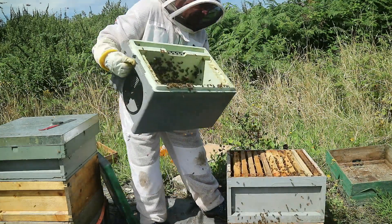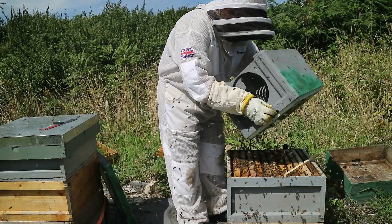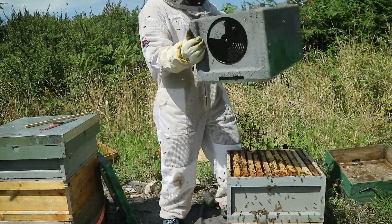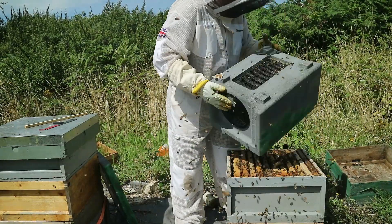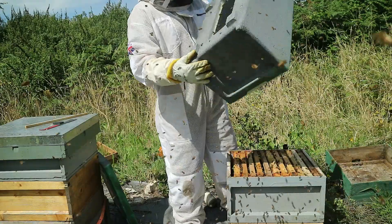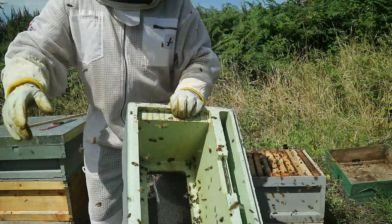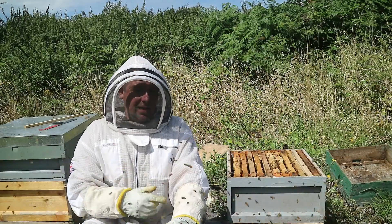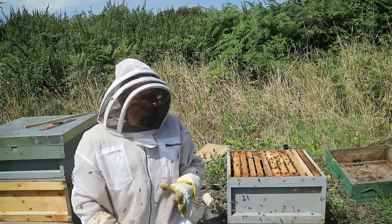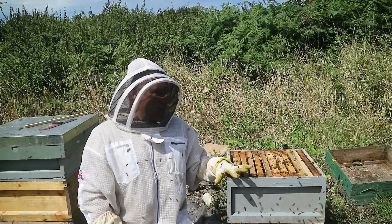So the remaining bees in that box — we're just going to gently tap them down into the colony. Now I haven't got them all out. What I'm going to do is just sit this box over here away from the hive. The remaining bees in there, as they start to calm down, will make their way back into the colony. What I'm going to do now is feed these — put a feeder on there, feed them with sugar syrup, just give them some extra resources to get those frames drawn.